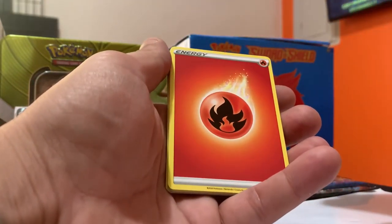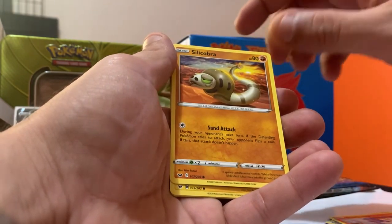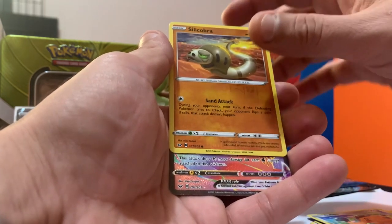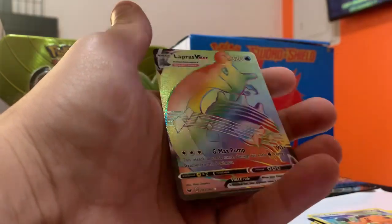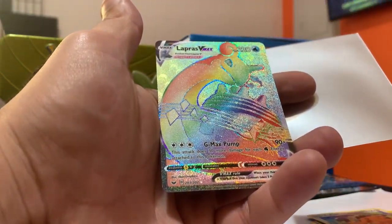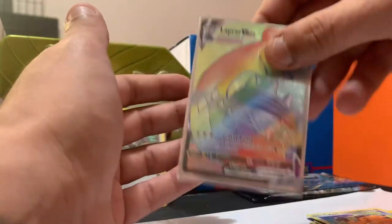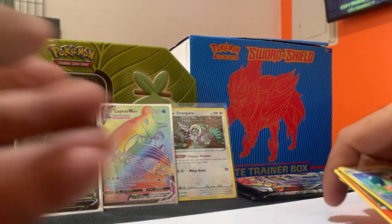Any big pulls out there? Let me know in the comments. Pack two — Sword and Shield. We have a Fire Energy, a Qwilfish, a Rookidee, an Energy Search, a Scorbunny, a Silicobra, a Yamper, a Grookey, a Cufant, a reverse holo Silicobra — and a Lapras V-MAX secret rare! What?! Put this in the sleeve right now — Lapras V-MAX, wow! Secret rare!